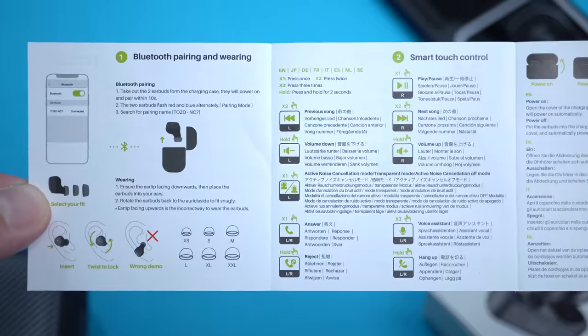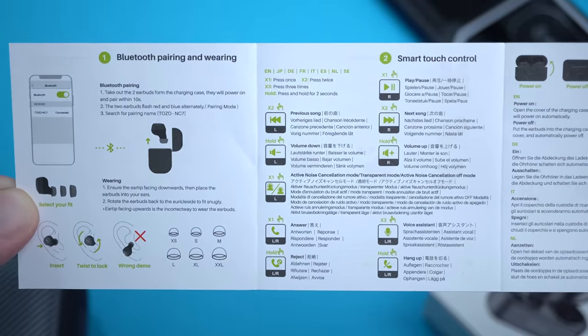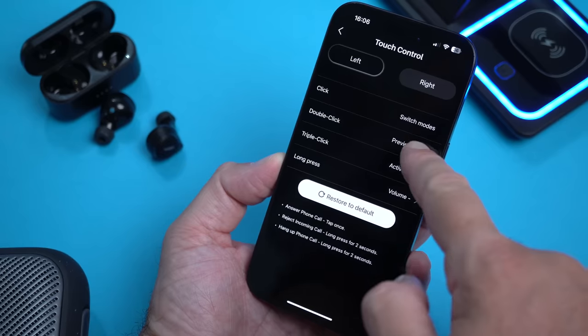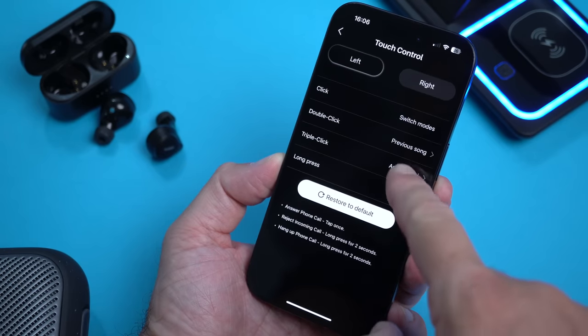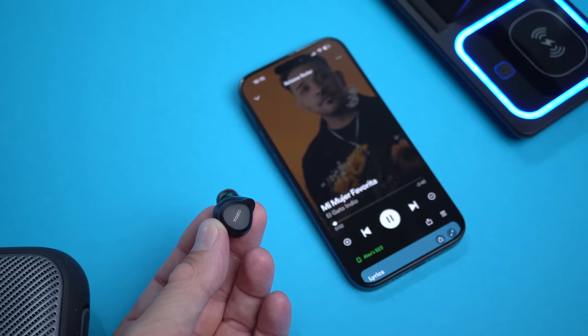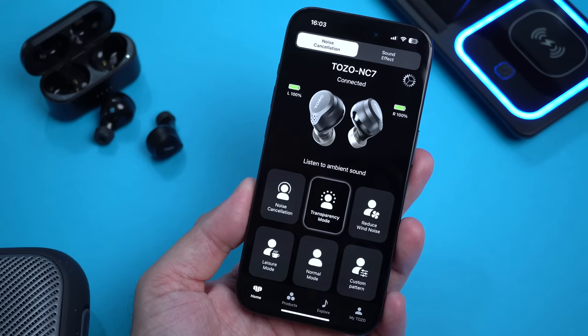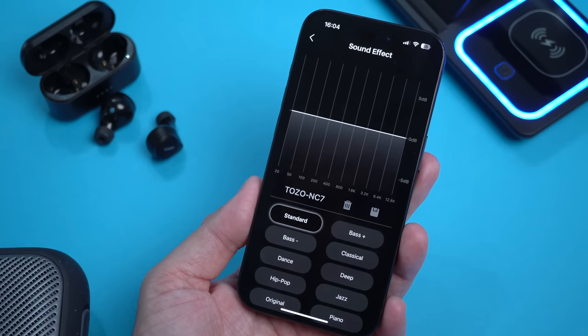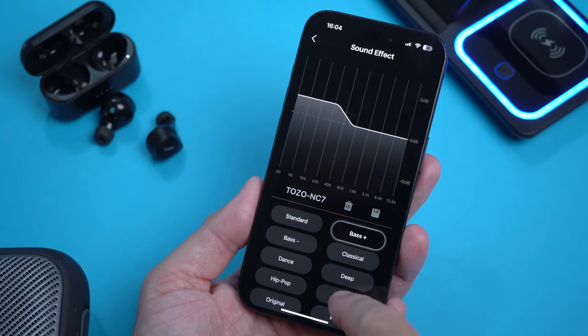The top side of each earbud is a touch surface. The preset touch controls are in the user manual, however if you install the TOZO app — available for iOS and Android — you can customize what tapping does on each earbud. This is very important because with a lot of cheaper budget-friendly earbuds you don't get an app or any customization. From the app you can also turn on or off active noise cancellation, toggle transparency mode, choose from other modes, and importantly, you can customize the EQ and sound exactly how you want it.